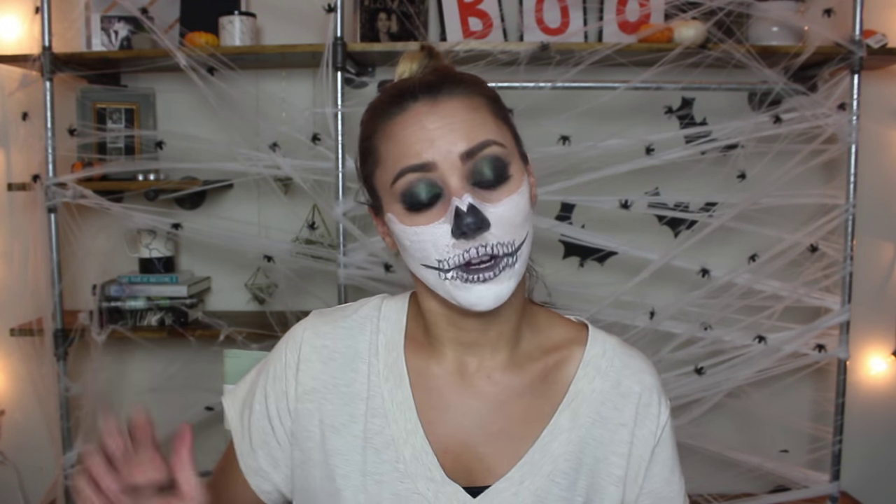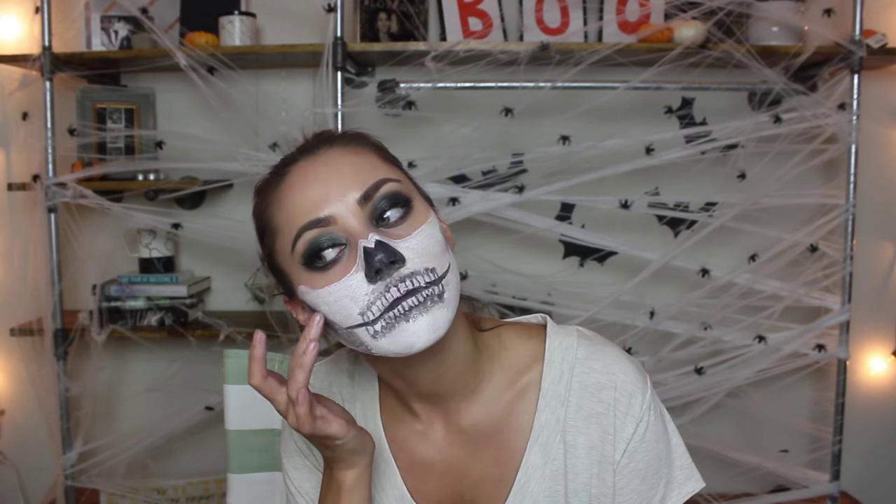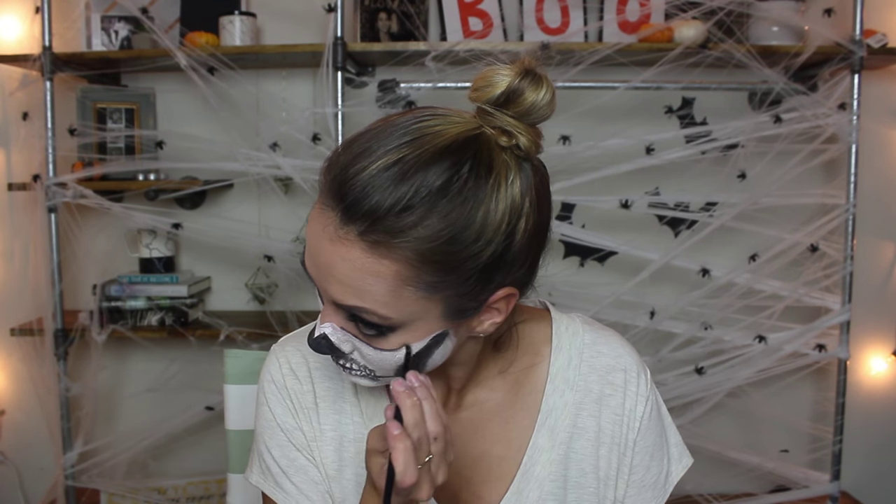I'm blending the teeth out a little more and adding definition to the hollows of my face. I'm taking a little black on my finger and rubbing it into my cheekbone, then adding dark lines under the eye sockets for more depth. For my costume I ran into a few minor problems so I didn't get a full costume together, but we'll make do.